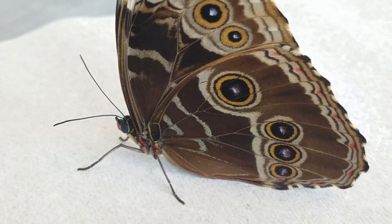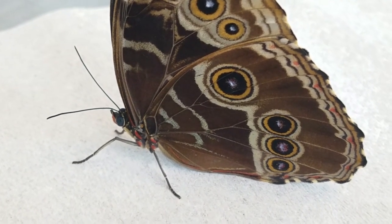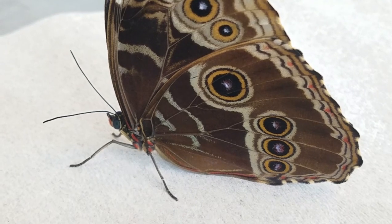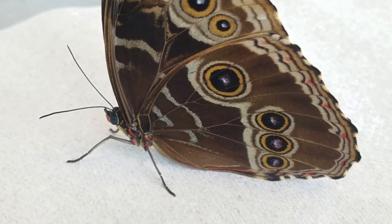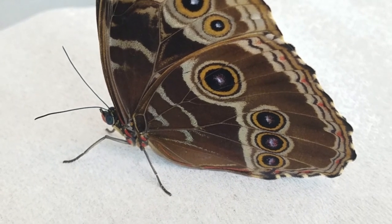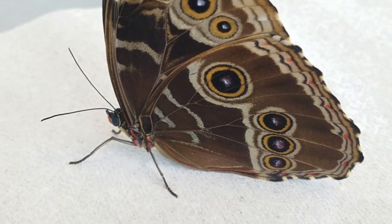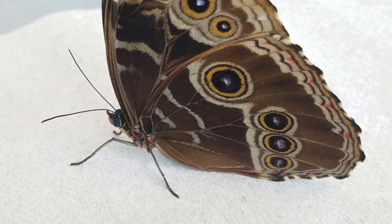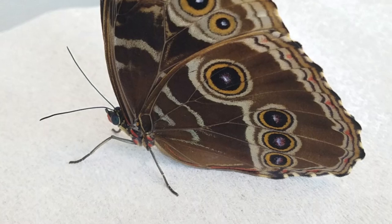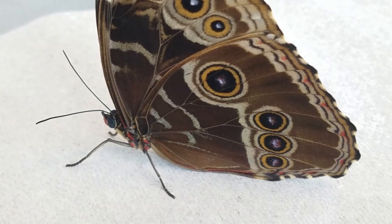A lot of people will call it the blue morpho because when it opens its wings it has these amazing blue colored wings on the outside. It is actually not a blue morpho in the correct sense of the term. There is a morpho butterfly designated as a blue morpho, however there are so many different types of blue morphos that pretty much everyone just uses the word blue in their name. But this guy is actually a common morpho, found widely throughout South America up into countries as far north as about Costa Rica.